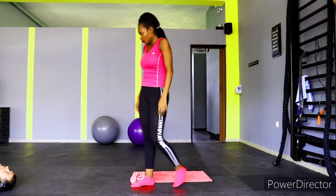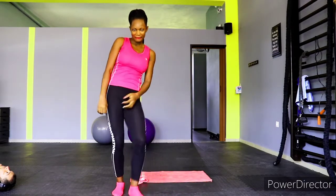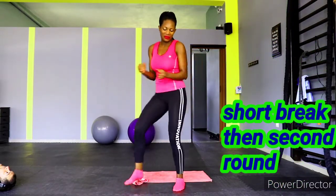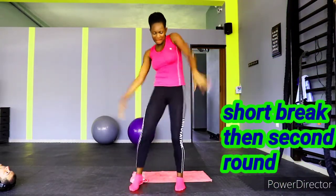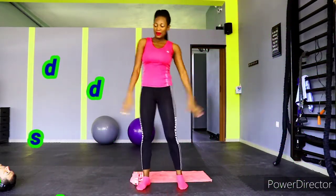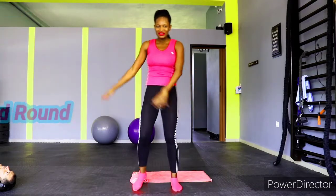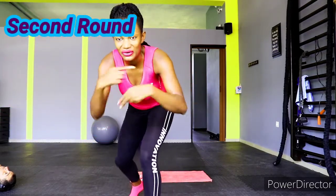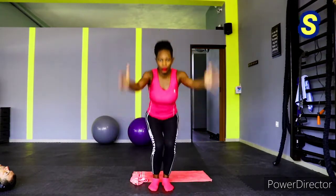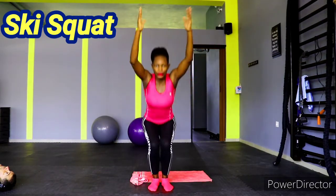That's it — take a short break and get ready for the second round. You can dance with me, or grab your water and sip some water. Dab your sweat and get ready for the second round. Let's go — ski squat!